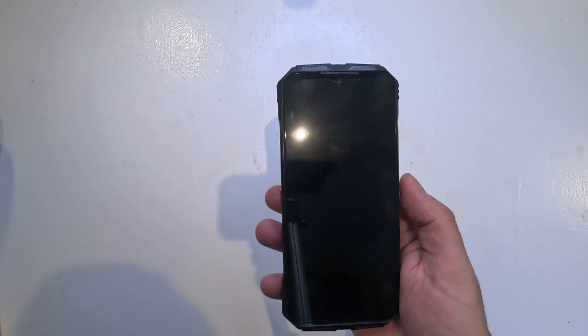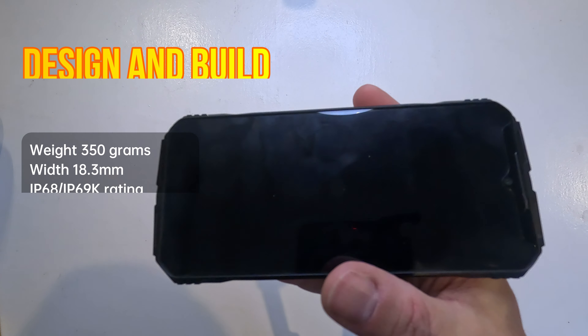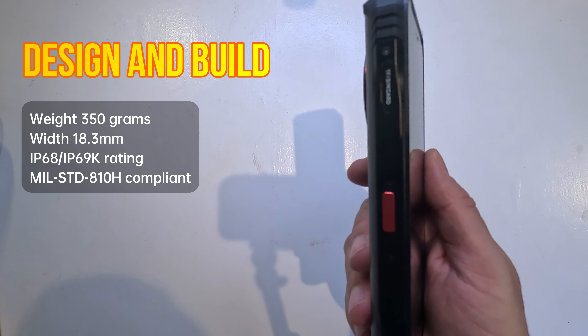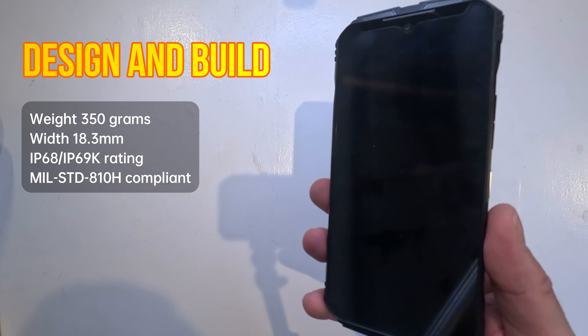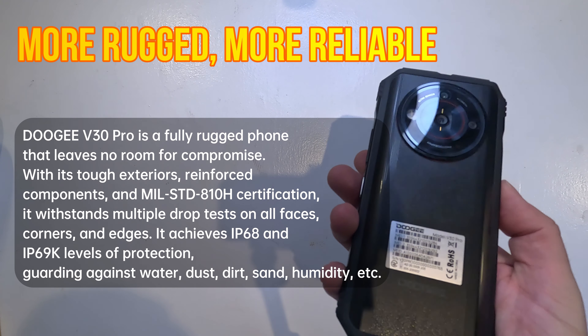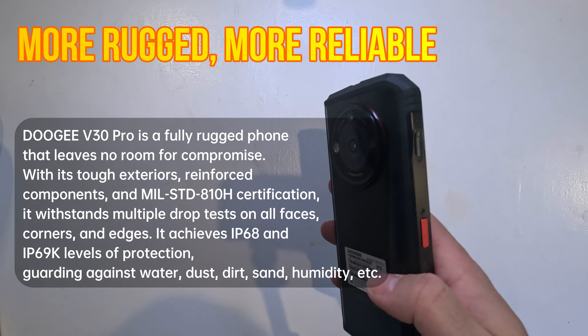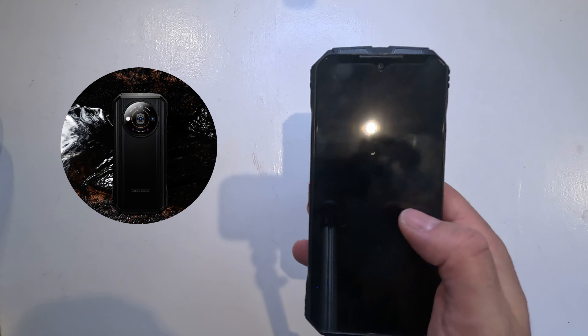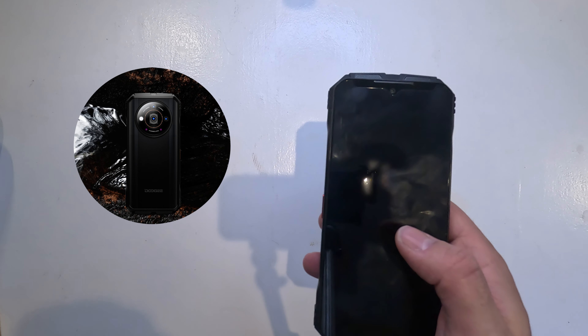There's also a power brick, though you can plug the cable into any USB-C connector based on your location. The V30 Pro is built like a tank — it weighs over 350 grams and is about 18.3 millimeters thick. It boasts an IP68 and IP69K rating, so no dust is getting in, it's water resistant, and it's compliant with MIL-STD-810H military spec, meaning it will withstand drops and harsh environments.